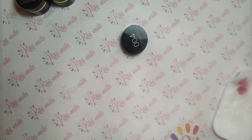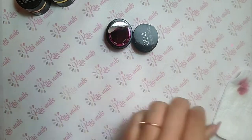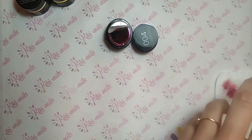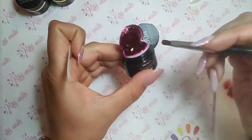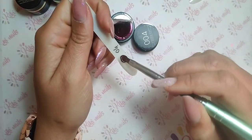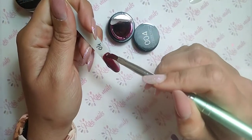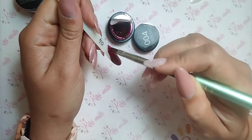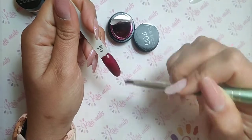Il numero 04. Michel Nails, tra l'altro, sul loro sito madre dice che i suoi colori non vanno mescolati perché hanno pigmenti fatti apposta che non vanno sul fondo ma rimangono nel gel color. Questi che sto aprendo non li sto mescolando perché sono già belli corposi. Qua passiamo a qualcosa un po' più scuro, direi un bel bordeaux classico.